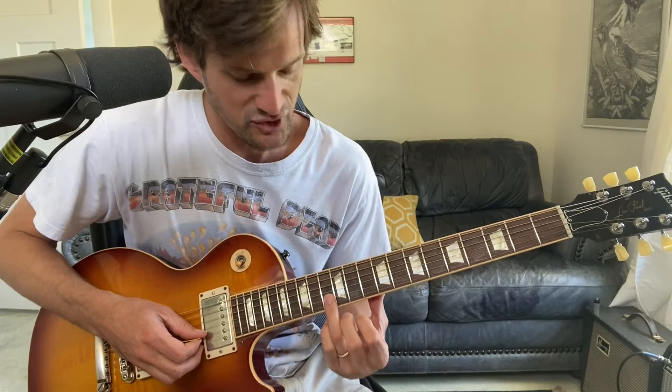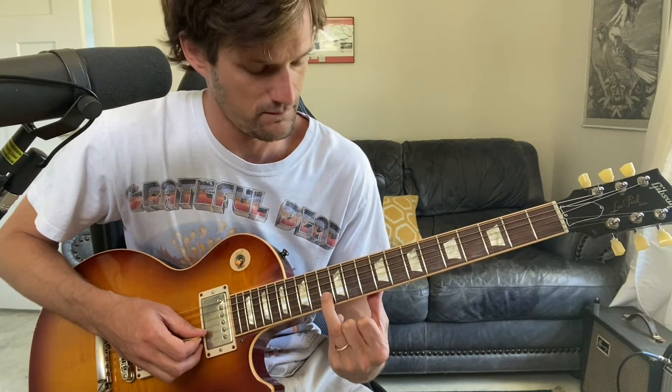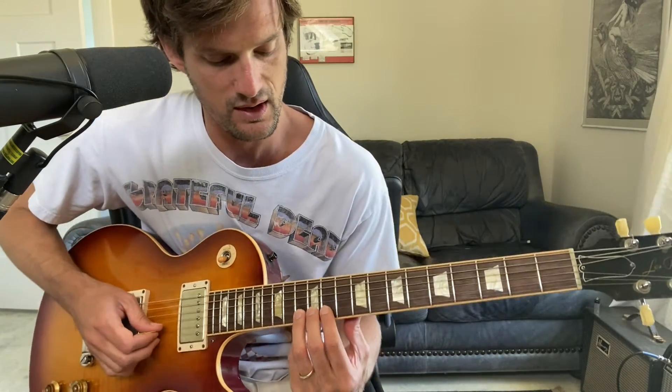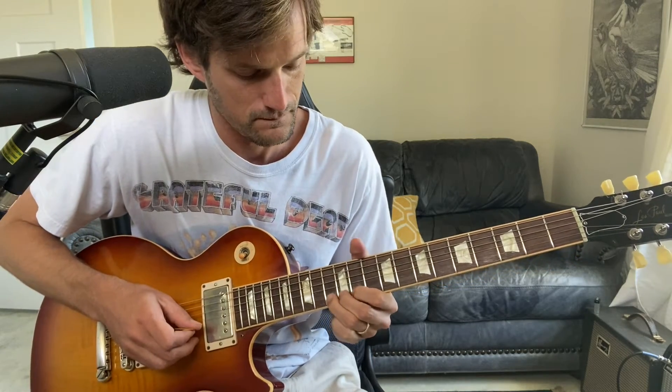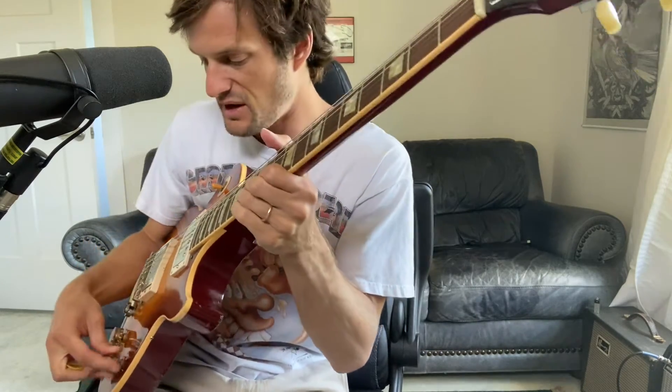Don't just use your ring finger — put all three fingers down. Your pointer is on the 11th fret B string, middle finger on the 12th fret B string, and ring finger on the 13th fret B string. Use all three of those to practice the vibrato. A lot of what's happening here is my wrist is pulling away from and going toward the neck of the guitar.